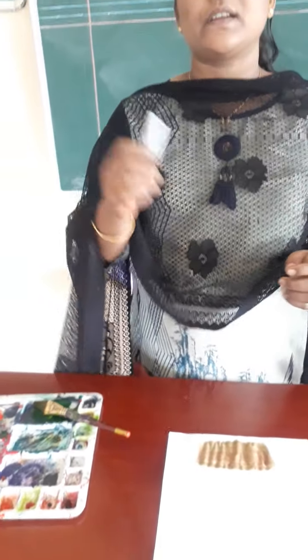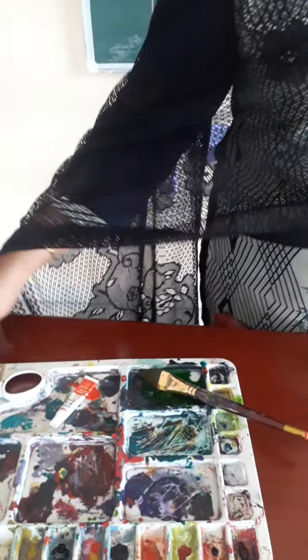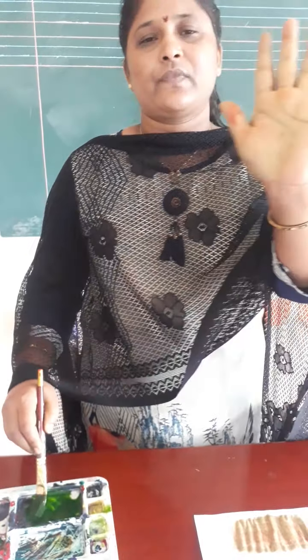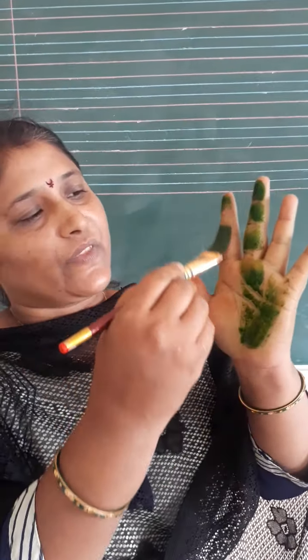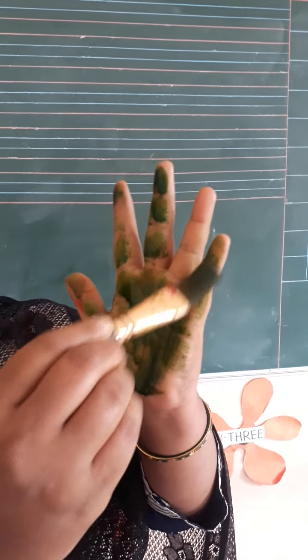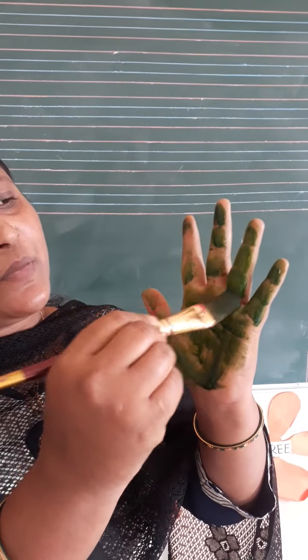Let's start the activity. Look here — I am taking some green color in the palette. Now mix it. Pour some water in it. Now show your hand. Apply green color on your hand like this. I am applying green color on my hand. Apply it properly on your hand.